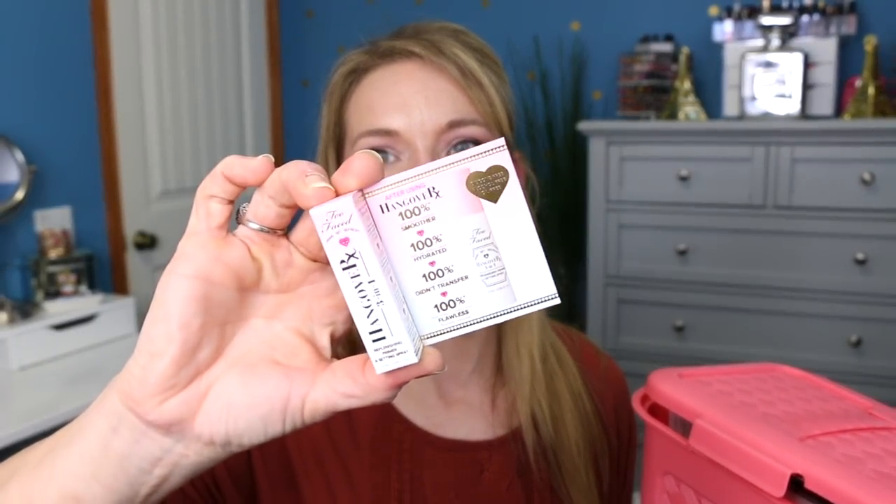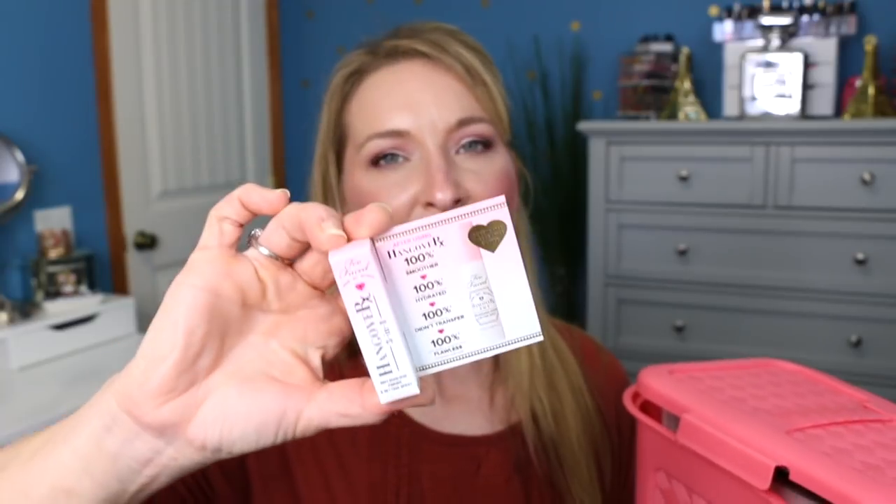The next basket is makeup — we're going to pull two out. The first one is the Sephora Express Eye Makeup Remover Wipes. I've already tried these before and they're okay, so I'm going to throw this into the sample goodie bag for this week's giveaway. The next one is the Too Faced Hangover RX spray. Oh my gosh, I've been wanting to try this. I waited so I could try it with you guys — so I'm really excited about that one.